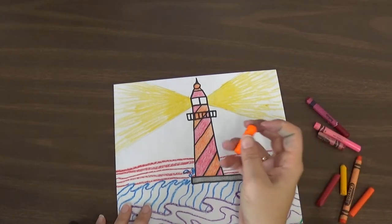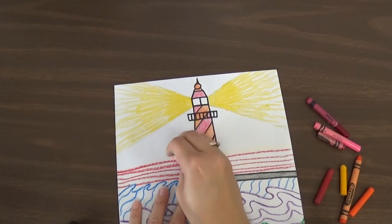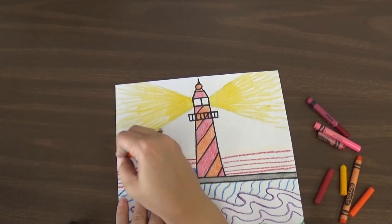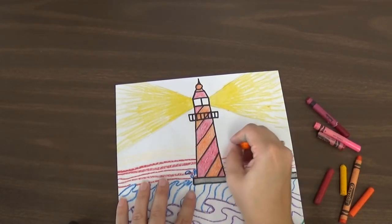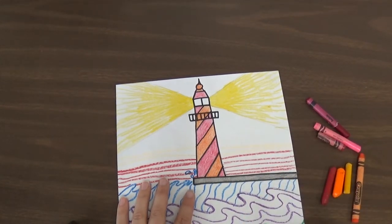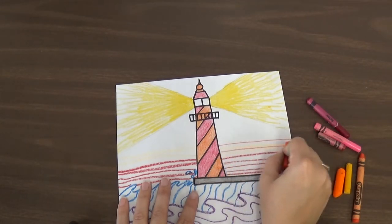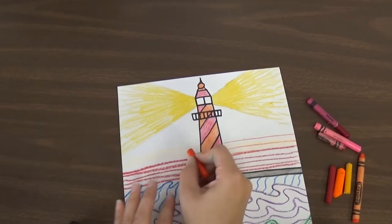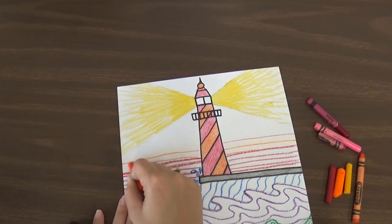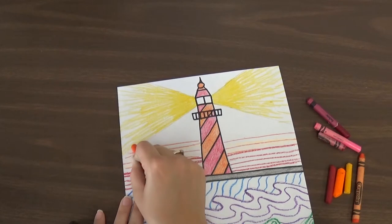And then I'm going to use some orange. Oh, that's a bright orange — like a neon orange. I don't really like that, I think I'm going to switch it. It's kind of hard to see. And then I'm going to do some dark orange lines, add that back in where I did the other orange so you can see it a little more. Do some lines going sideways.